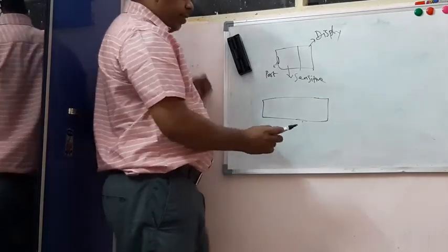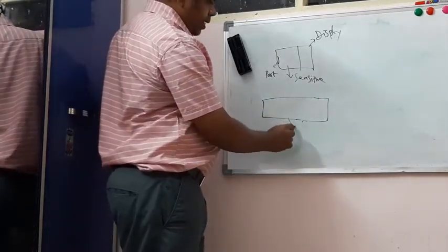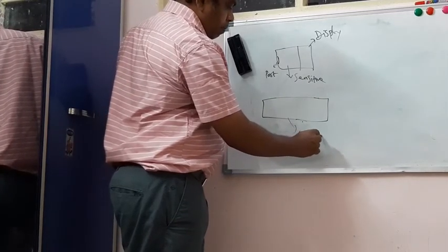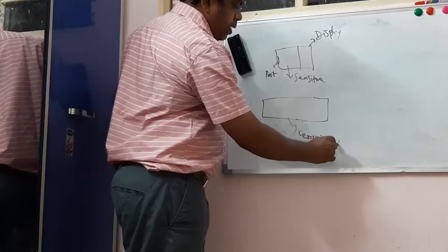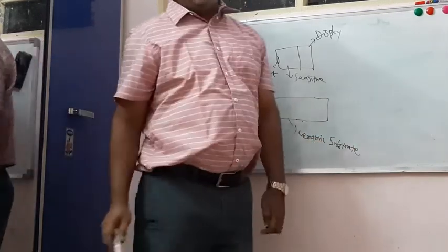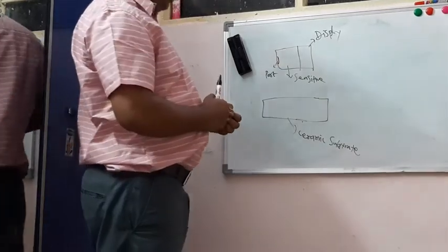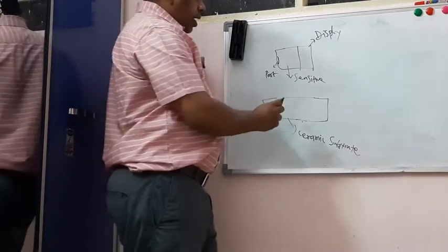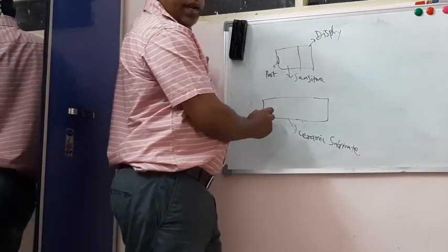In an enlarged view, the strips will look like this. The strip has a ceramic substrate — a non-conducting ceramic substrate — and it contains three electrodes.